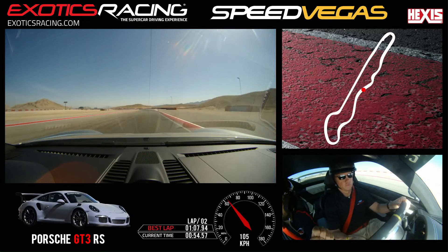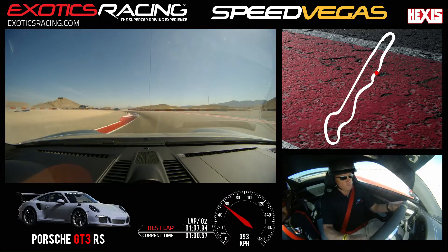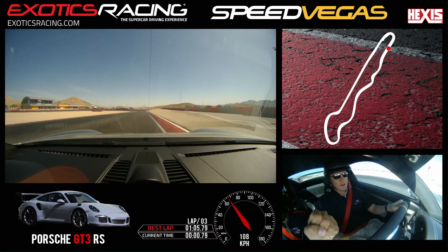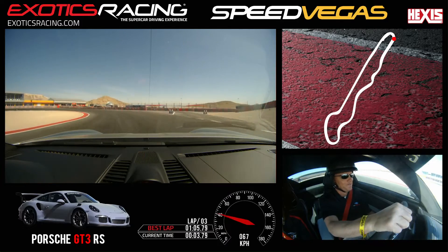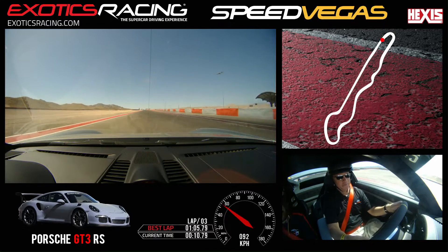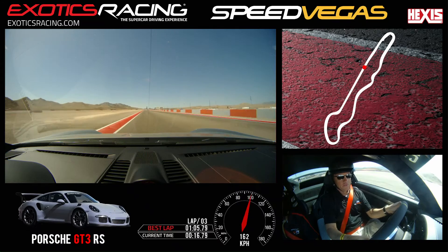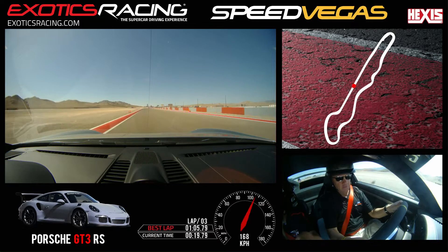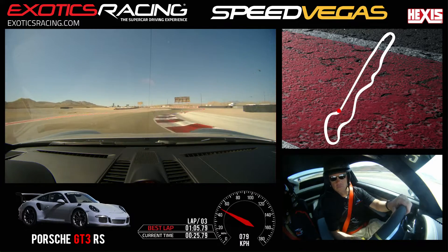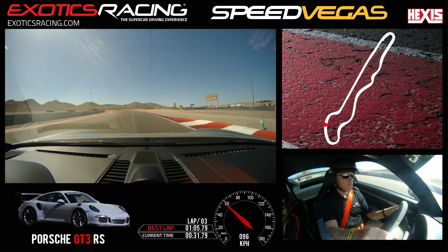Feather off the brake, just coast. Straddle this curb and give it some power. Keep going. Stay right. Take this corner a little bit wider. Off the brakes. Squeeze the power. And brake — a little bit lighter. Feather off the brake. Keep it in third. Now roll to the power. Keep squeezing the gas. Stay all the way to the edge. The bigger you can take the corner, the more speed you can carry.